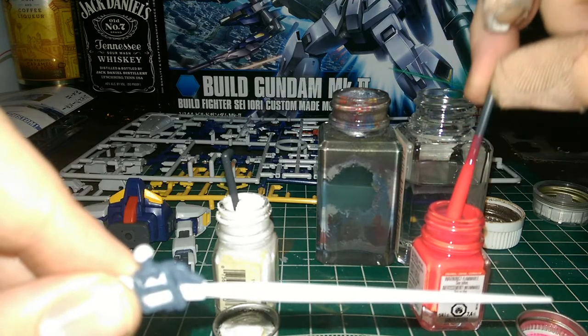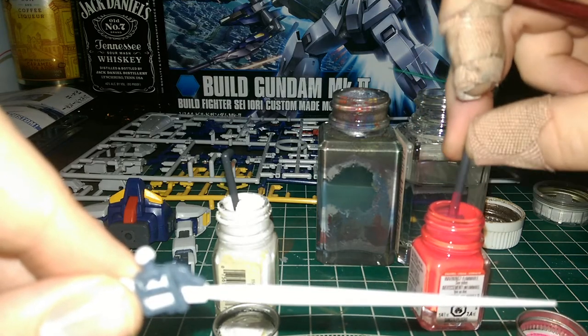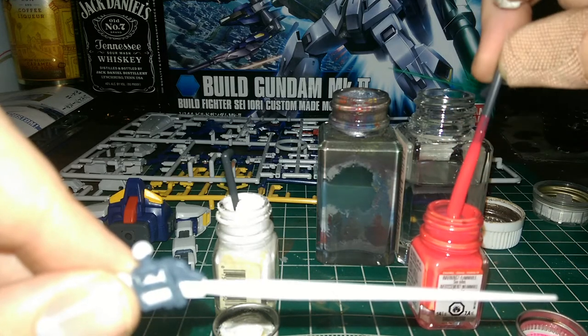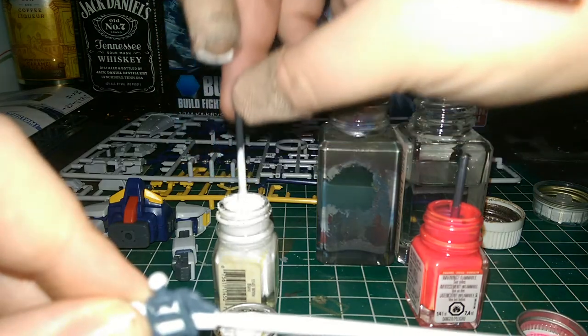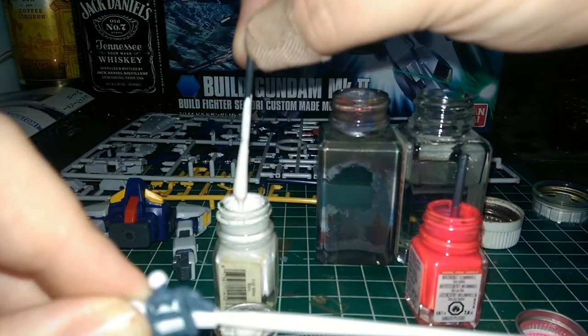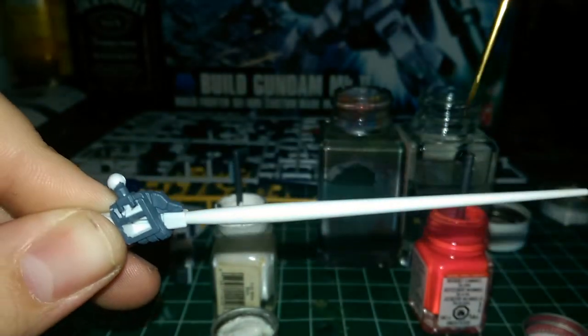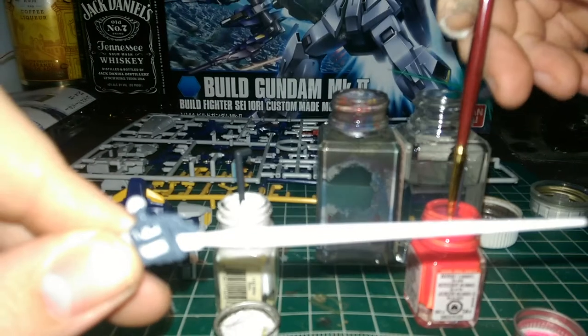Make sure you've stirred your paints up nice and thoroughly. I actually don't thin my paint for this because I find it helps with the texturing a little bit — it's one of those cases where the messier it is, the better it looks.